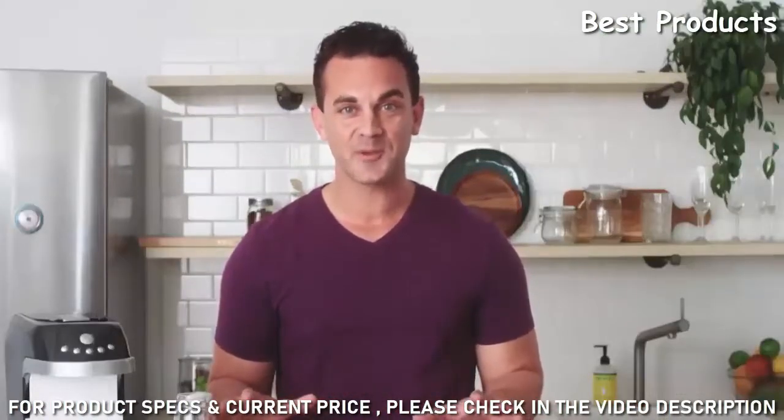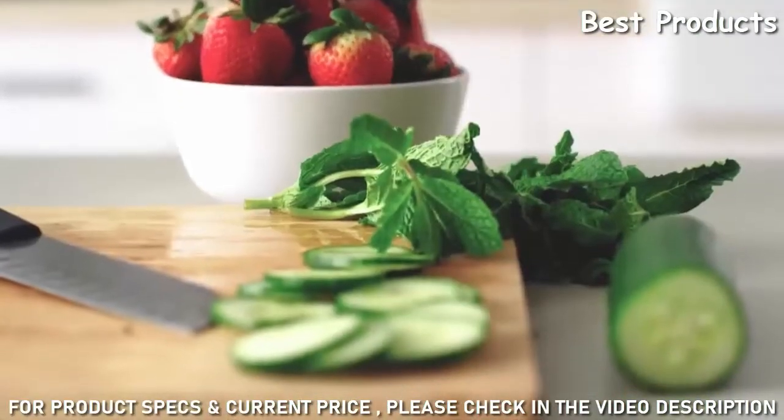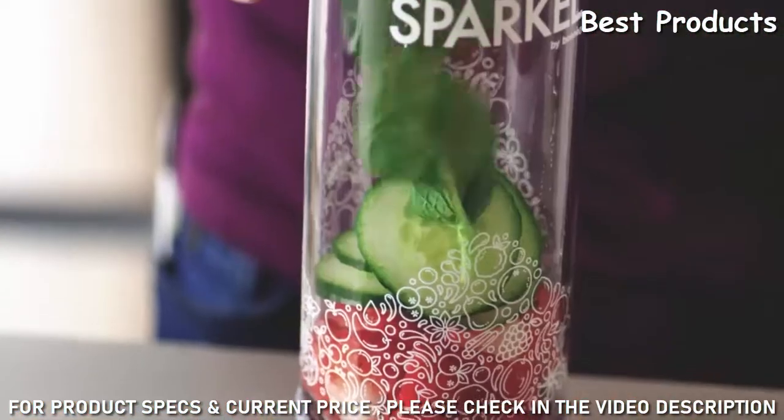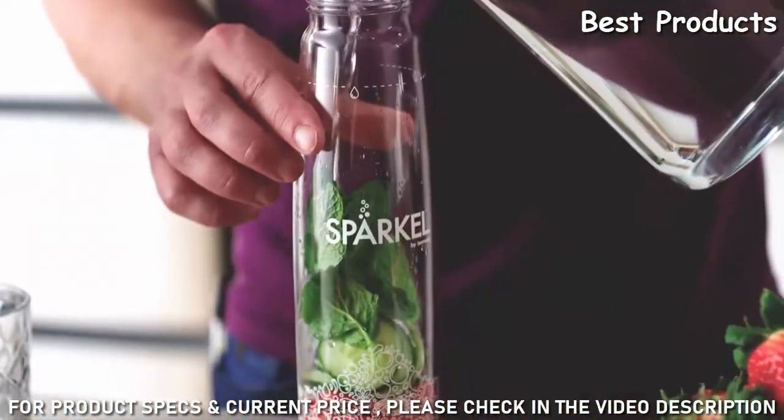It's okay to get weird with it — there won't be any judgment from a snobby bartender at home. So let me show you how simple it is to use. Prep your ingredients, then place the ingredients into the bottle and top it off with mint. Pour water into the bottle until you reach the marker.